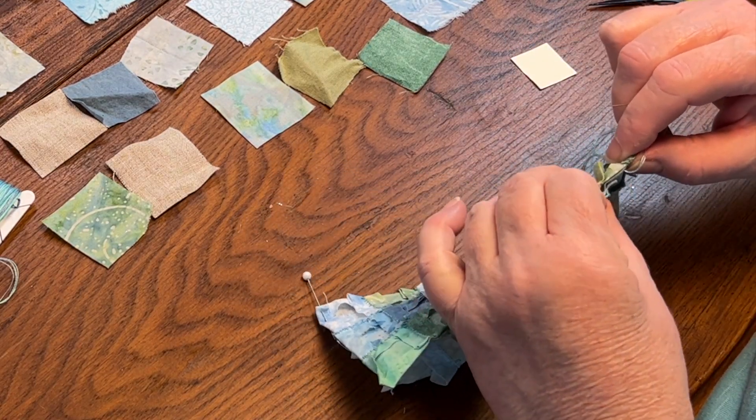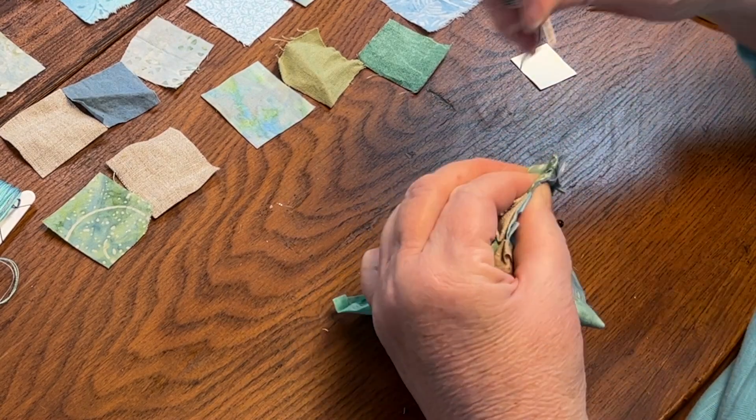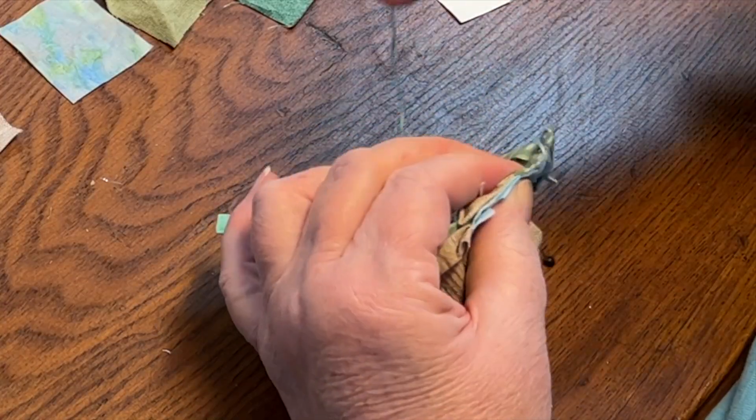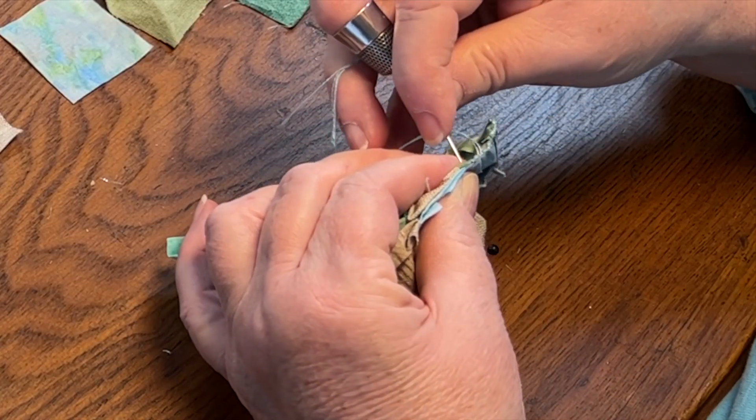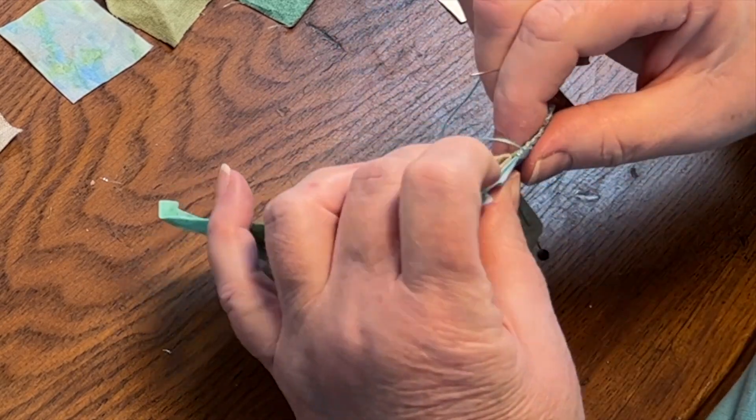You'll note that there are now four folds to stitch through instead of two, because of the way the blocks are folded. Be careful to make sure you're catching the two inner folds, which are the block faces, as they are what is going to show.